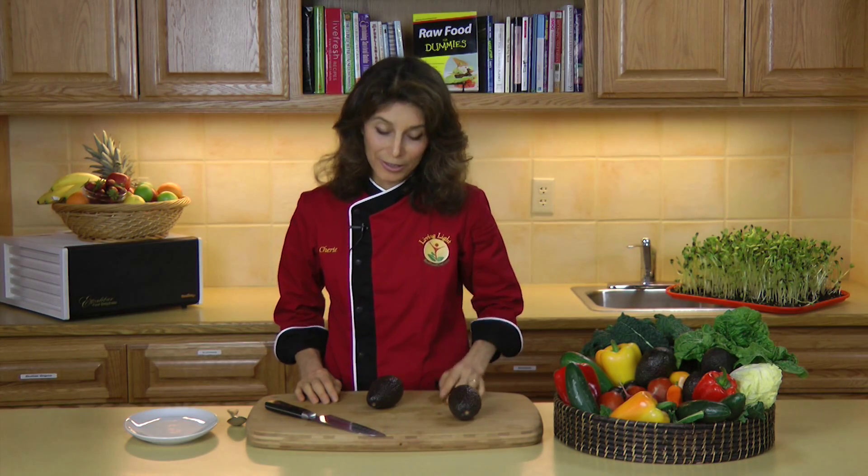Hi, I'm Sheri Soria, founder and director of Living Light Culinary Institute and co-author of Raw Food for Dummies. Today I'm going to show you one of the simple tips that we have in Raw Food for Dummies — how to remove the seed from an avocado.